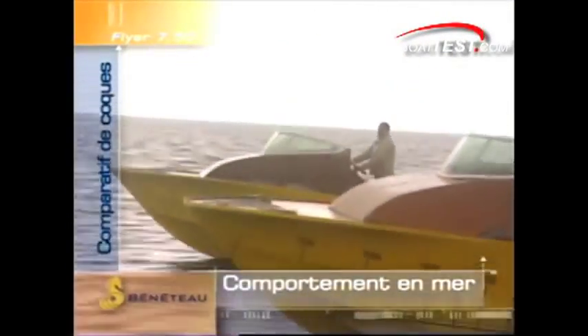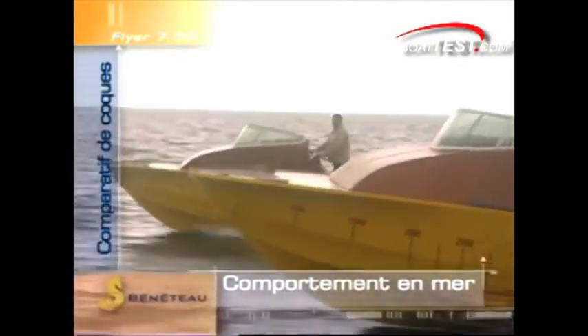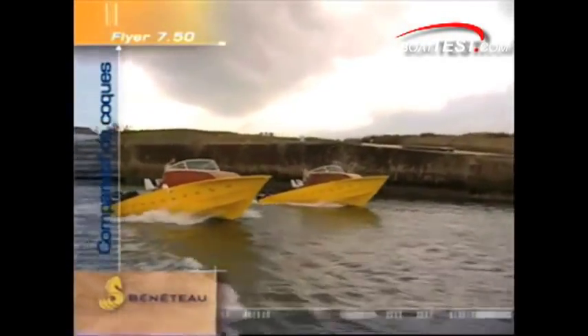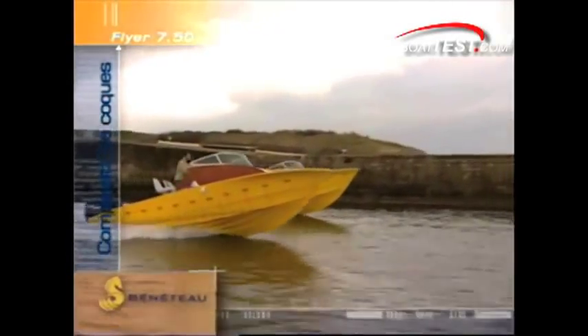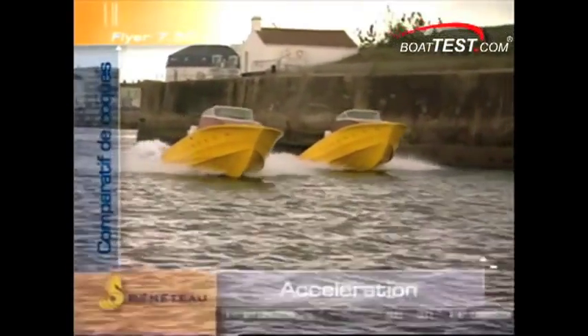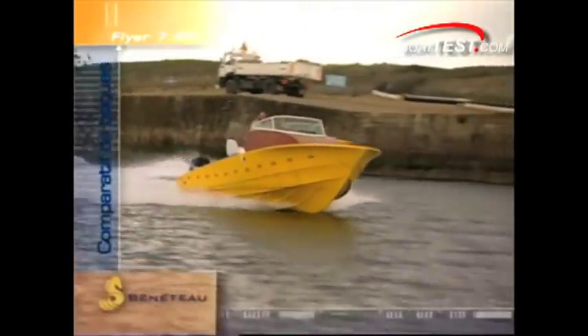This improvement in stability translates into a significant reduction in operator fatigue. For performance, here they are taking off together. The AirStep design, which is closest to us, appears to get on plane quicker, has less bow rise, and has a distinct advantage in acceleration due to the reduced friction over the water. That AirStep boat with twin 115s is using 18% less horsepower to outperform the conventional hull which is powered by twin 140s.